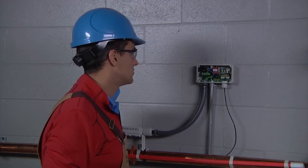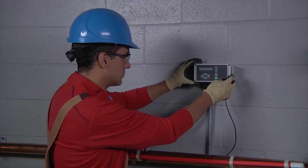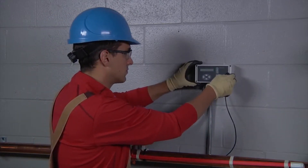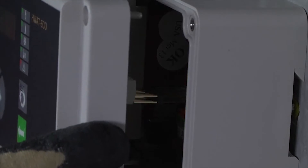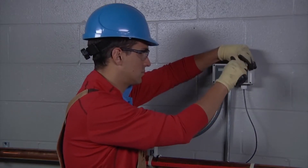Make the remaining connections into the terminal blocks for power and for alarm and close the controller by placing back the front cover, again being careful not to damage the controller pins during reassembly. Put the screws in place and tighten.